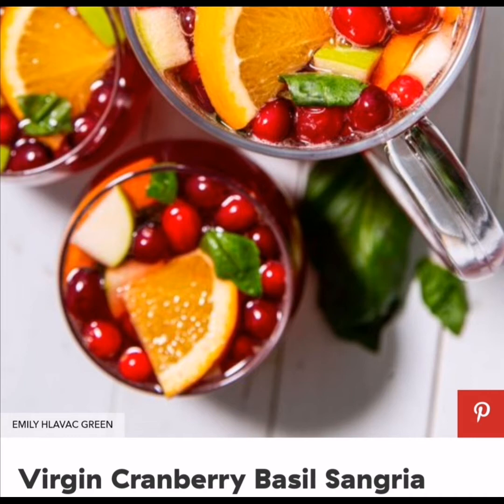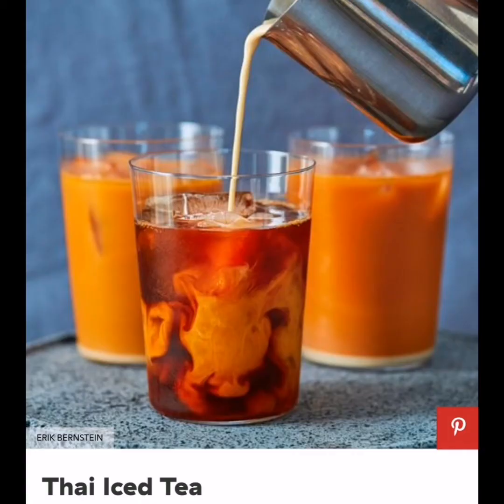Virgin Cranberry Basil Sangria: Use whatever's in season and get creative with the combination. Take cranberries, orange slices, and rosemary for the holidays, and mix berries and mint for summer. Ingredients: 3 cups cranberry juice, juice of 1 orange (about 1 and a half cups), 1 cup sparkling water, 1 orange sliced, 1 apple cored and sliced, 1 third cup rose and cranberries, 1 fourth cup packed basil leaves, and ice.